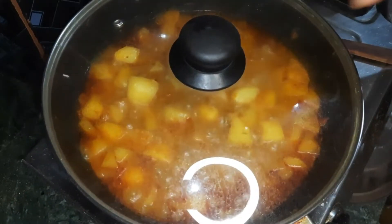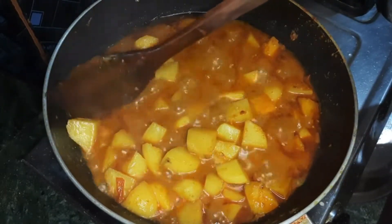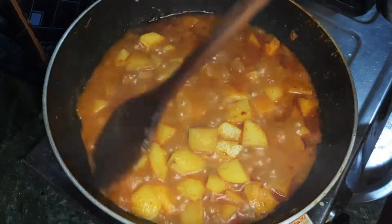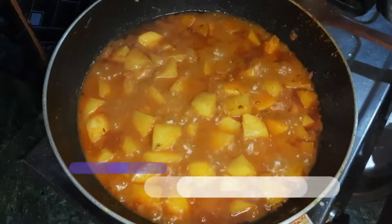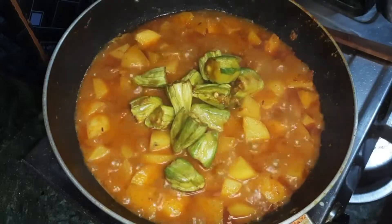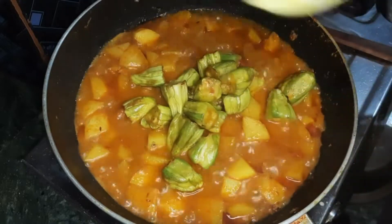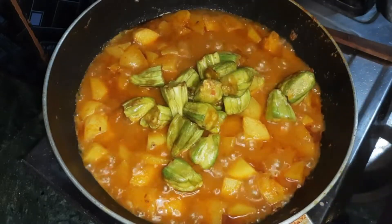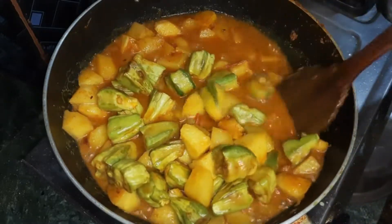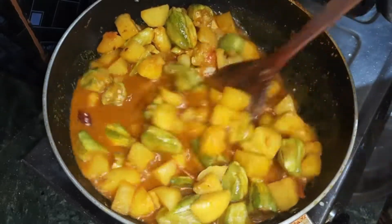I will show you the video. I am going to show you the next step. I will put the pot on the pot. I have been using the pot.